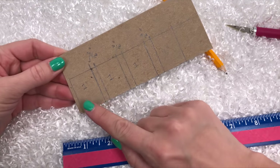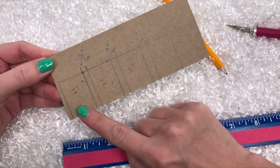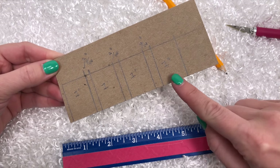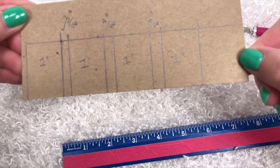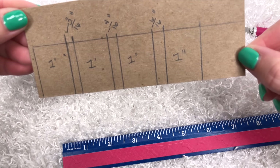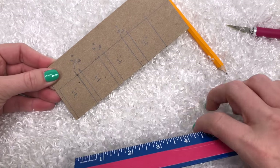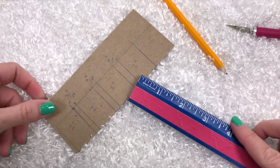It will be about an inch and a half tall, and then each section in the beauty book is an inch wide. In between, you need to mark 3/16, 4/16, and then 6/16. A little bit bigger than that in between is okay.